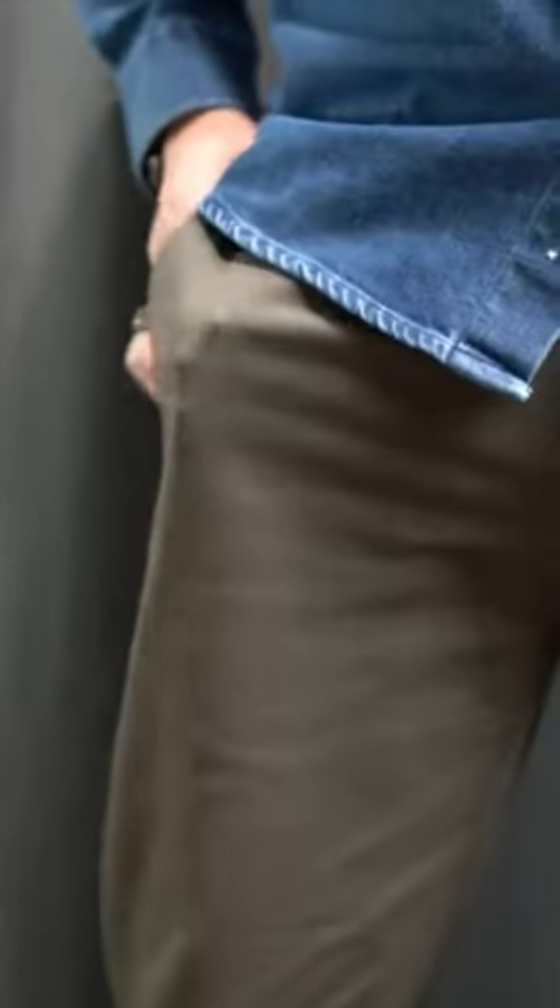The wallet boasts an ultra-thin design and minimalist aesthetic. There's a mil-spec nylon webbing that wraps around the wallet that can be adjusted to loosen or tighten the seal to store more cards.